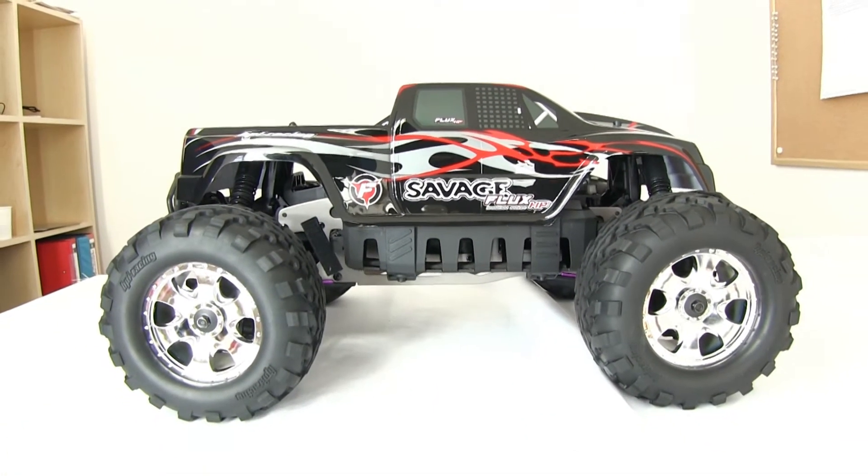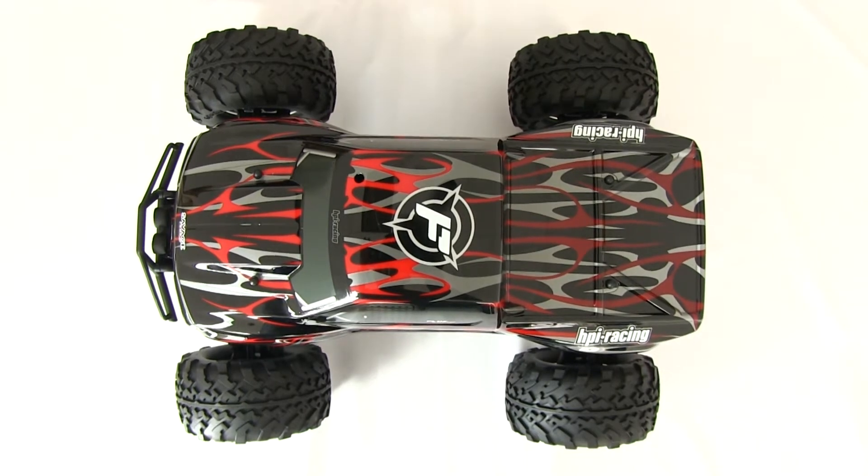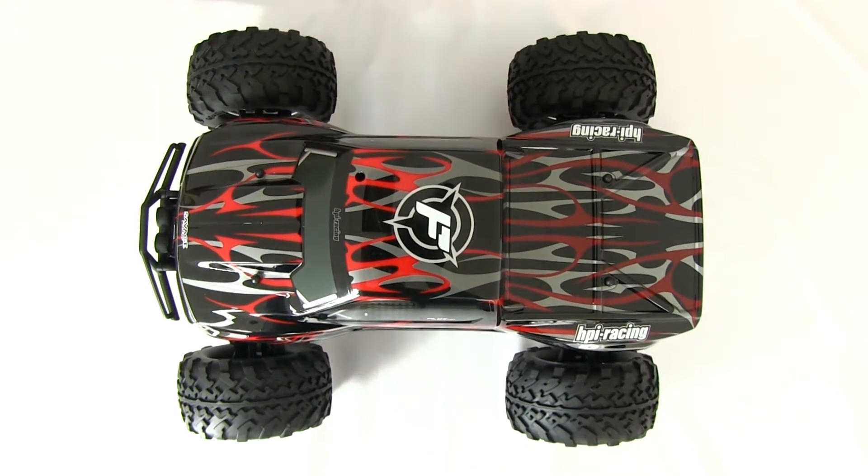Hi, I'm Mindo from Dusty Motors and today I'd like to introduce a brand new product which is a dust cover for the HPA Savage Flux model.